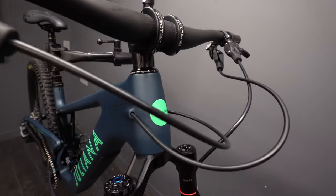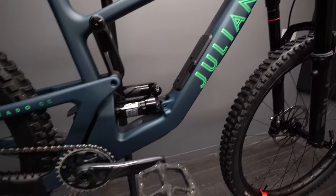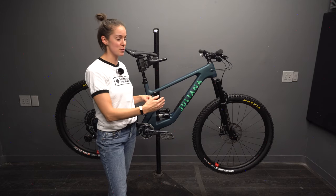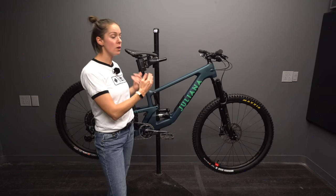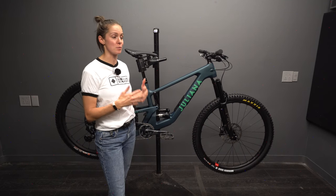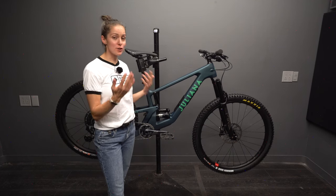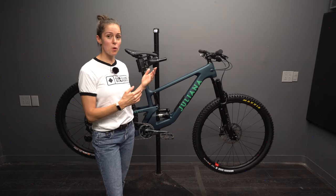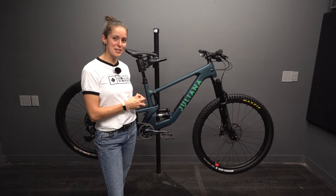The color looks phenomenal — I really like the contrast of the light green on this teal blue. It just pops and looks electric. Juliana does a phenomenal job with their color schemes; when you line up all their model years next to each other, they look like a beautiful box of crayons. Between the new mullet setup, all the other geometry changes, and the glove box, this is a completely different version of the Furtado. I'm really excited to get this bike out on the trail and see how it actually rides. Make sure you're subscribed to the channel so when my review comes out, you'll get to see all of that info first. Thanks so much for watching — what feature are you most excited about with this latest version of the Juliana Furtado? Get dusty.